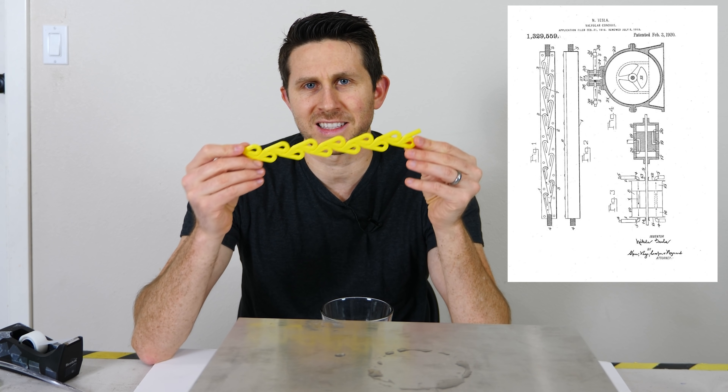But then Nikola Tesla came along and he invented a one-way valve that has no moving parts in it, called a Tesla valve.